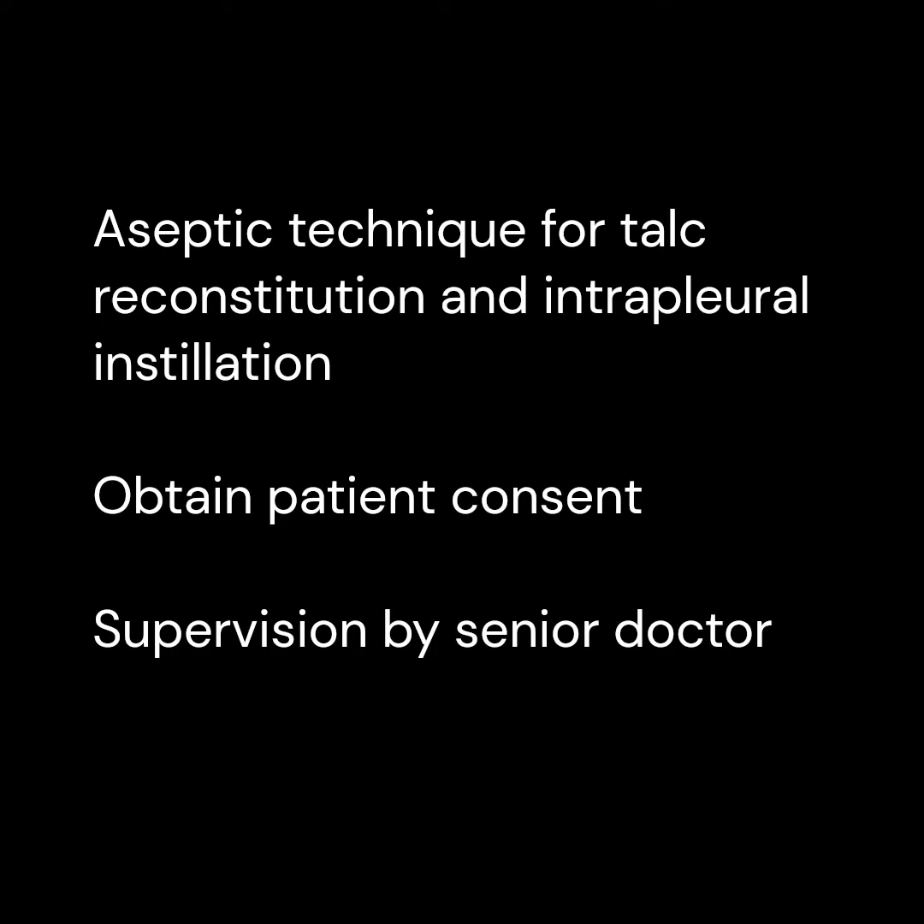Reconstitution and installation of talc slurry will need to be performed with an aseptic technique. An assistant will be required for this procedure. Before the procedure, verify that patient consent has been obtained. Junior residents or medical officers administering talc for the first time will need to be supervised by a senior doctor.